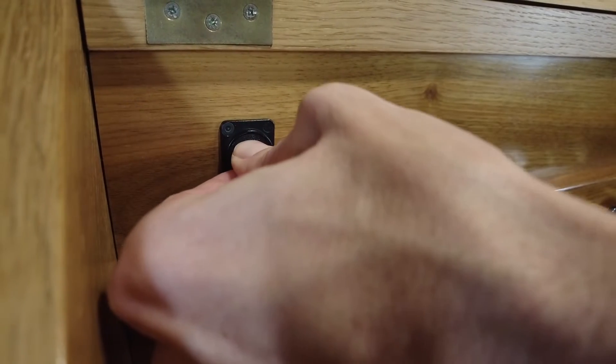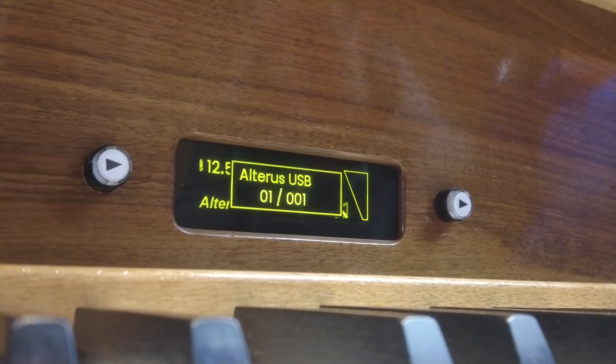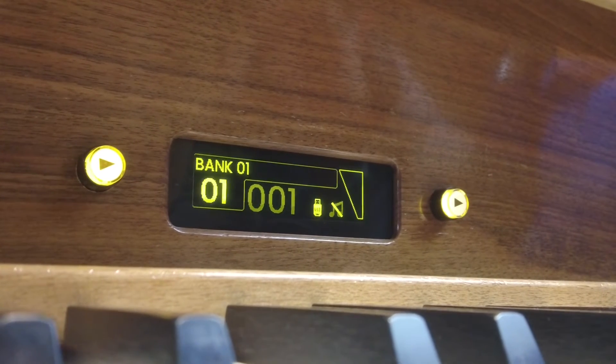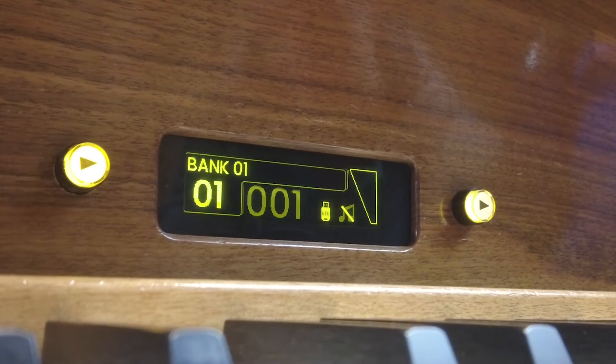After a USB drive is inserted, the user's content is loaded and the default bank and combination is recalled, but not yet activated. We activate it using the Next button, which serves as a confirmation button in the Altarus system.